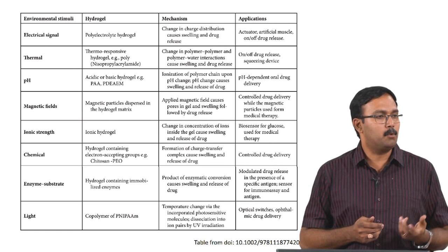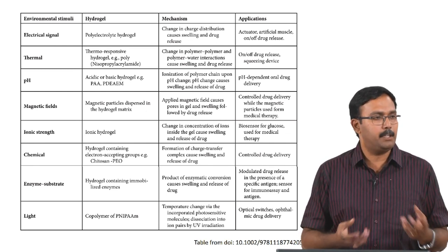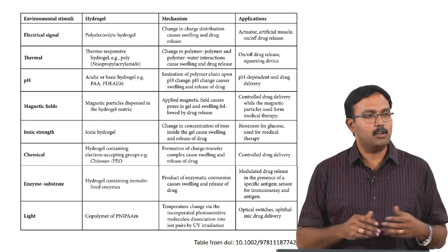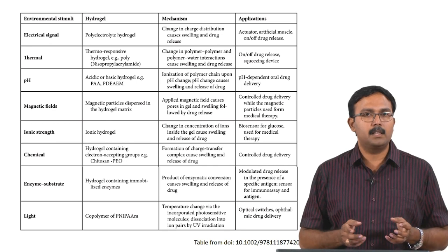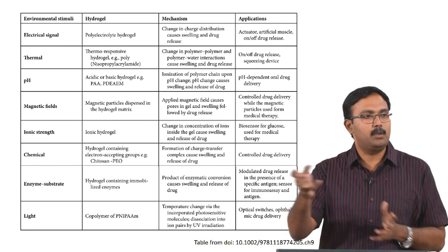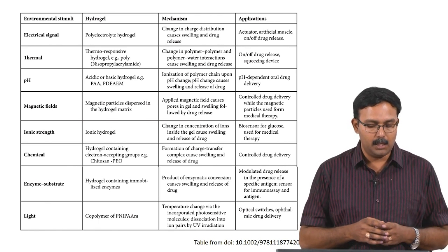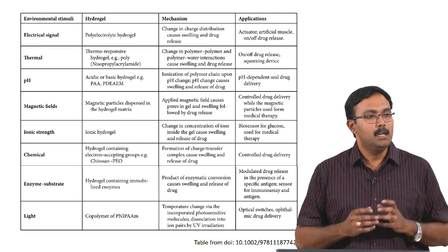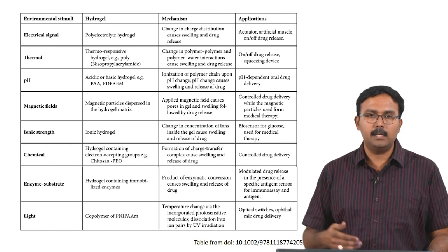With respect to thermal stimuli, these are called thermoresponsive hydrogels. These thermoresponsive hydrogels respond to particular temperatures - even gelation can be temperature-dependent. The change in polymer-polymer and polymer-water interactions happens at specific temperatures. This causes either swelling or shrinkage which leads to drug or biomolecule release. This is used for on-off drug release and also for squeezing devices where when temperature changes, the hydrogel shrinks and squeezes out whatever is inside. One of the common thermoresponsive hydrogels is poly-N-isopropyl acrylamide, also called PNIPAM, and we will go into details of that in the next few slides.